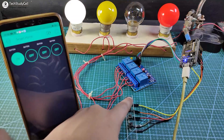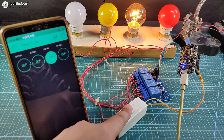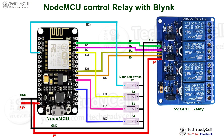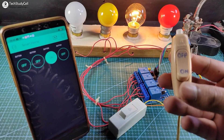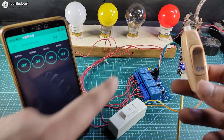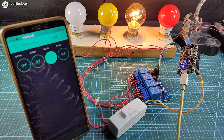You can also monitor the real-time status of the relay in the Blynk app. Instead of the push button, you can also use a toggle switch to control the relay module — you can easily turn the lamp on and off from the switch. However, I would not recommend this type of switch, because if you turn on an appliance from the switch and then turn it off from the Blynk app, the lamp turns off but the switch remains in the on position, which is incorrect. So you can use a push button or a touch sensor instead.